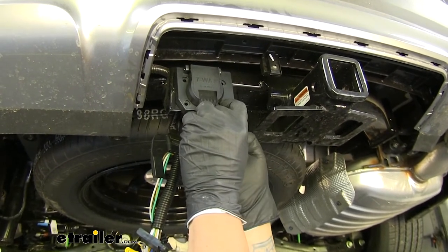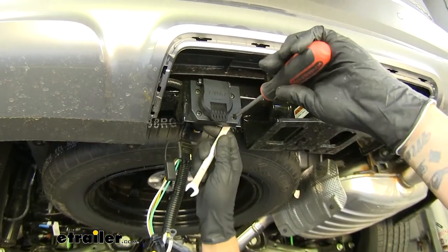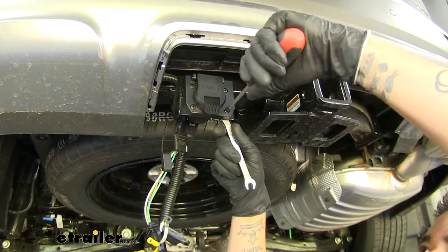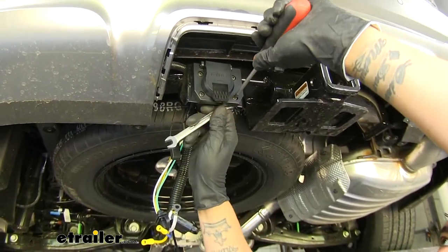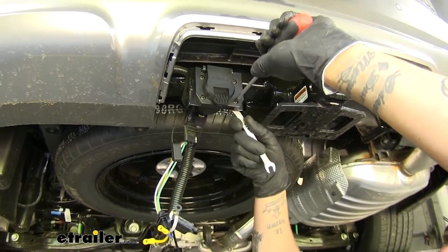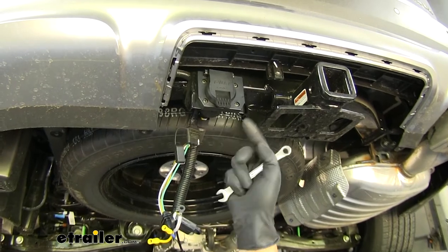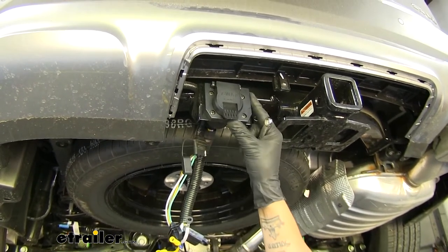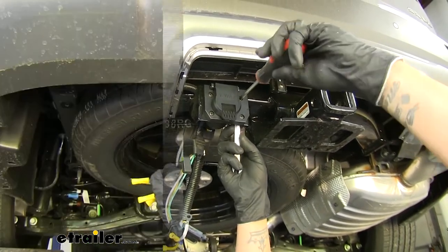Behind there we actually have a 7-way bracket with slotted holes, making it extremely easy to mount our new 7-way. There's a notch right there, so slide our wiring through, line up the 7-way, and grab the hardware from our kit. Take one of the new screws, pass it all the way through the 7-way and the bracket, and on the back side follow it up with a flat washer, then a split lock washer, and finally secure it with a hex nut — the same combination for all four holes. Get them loosely in place first, then come back and tighten them down.